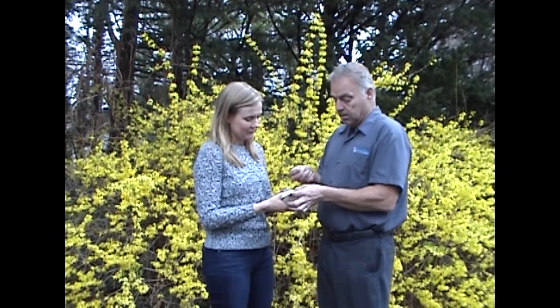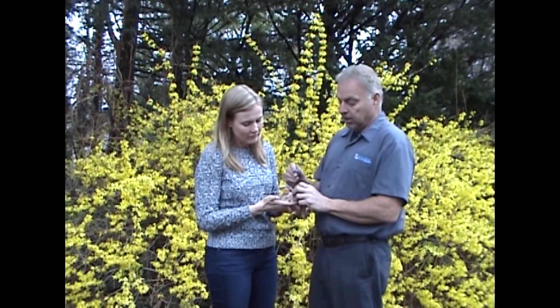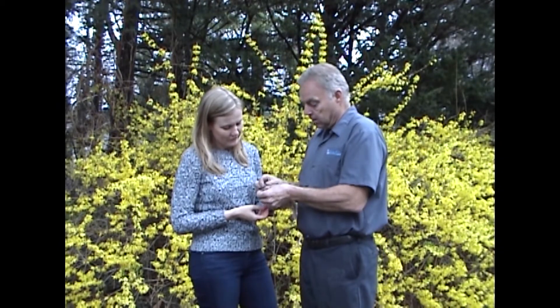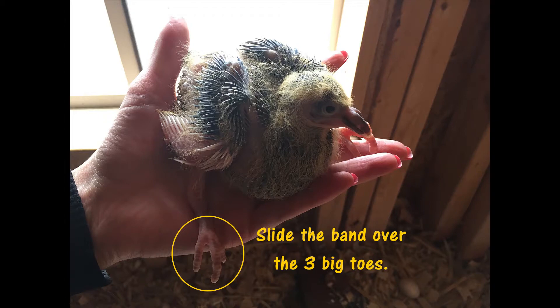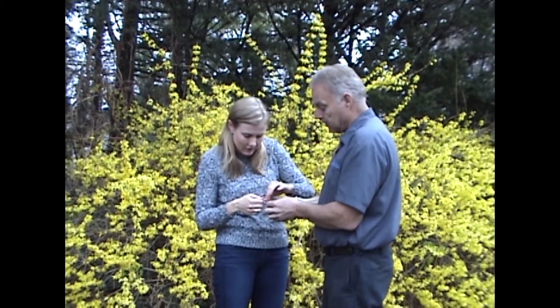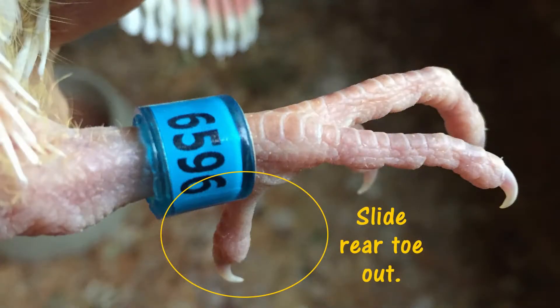We're going to take his right foot and put the band on his right foot — you're going to put the band on upside down, because when they put the counter marks on, it makes it easier to read. So you're going to take it and slide it over the three big toes, keep pulling it up as far as it'll go, and then slowly pull that last toe out. And that's how you band a racing pigeon.